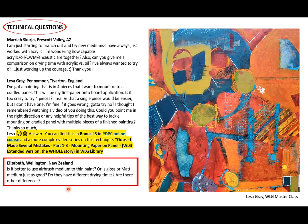Gloss or matte medium? Yes, they are fine. A lot of times I just use what I have. If I didn't have airbrush medium I would use gloss or matte medium — they're all fine. If you only have heavy gel, you can add a little water to thin it since it's still a polymer-based medium. You can go from thick to thin using water, but you can't really go from thin to thick.